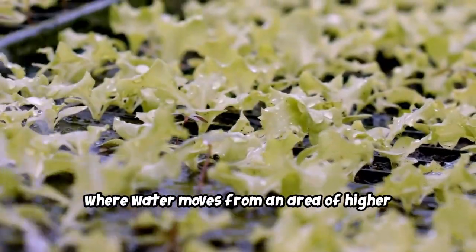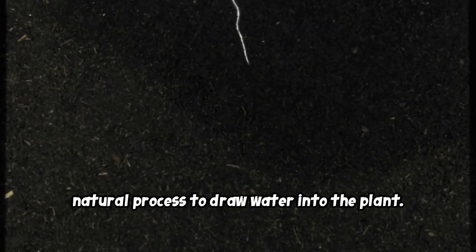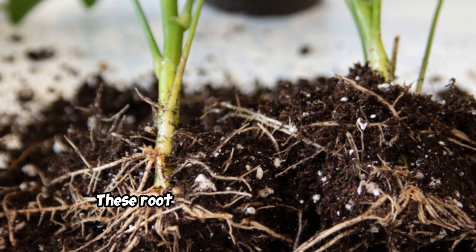The process is called osmosis, where water moves from an area of higher concentration to an area of lower concentration. The root hairs take advantage of this natural process to draw water into the plant. It's like a never-ending cycle of drinking and absorbing, ensuring the plant gets the hydration it needs to grow and thrive.